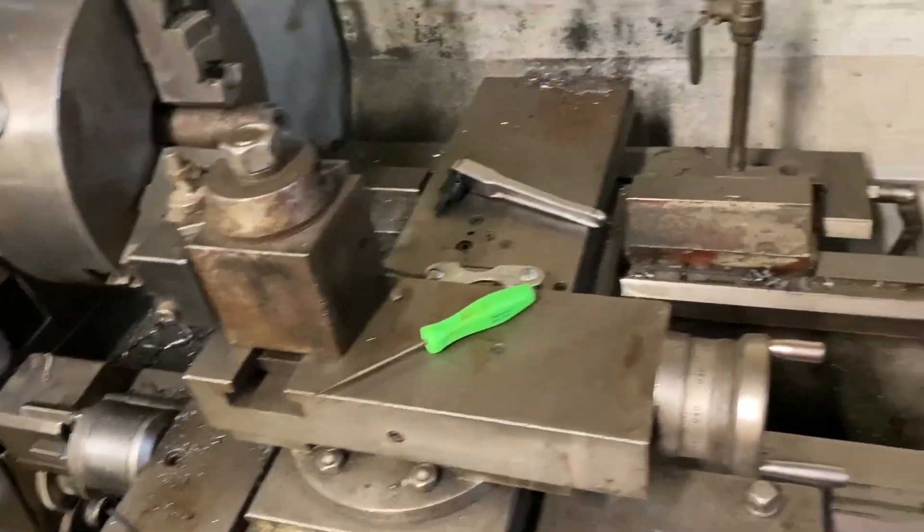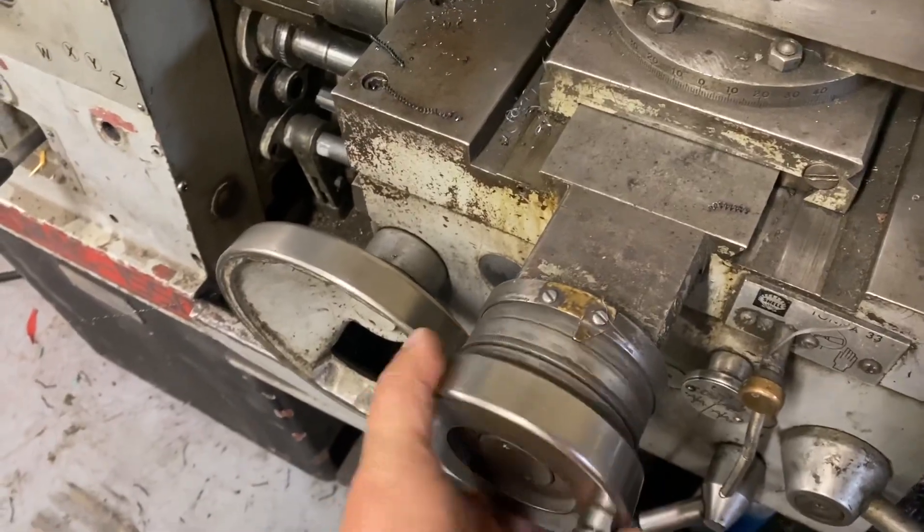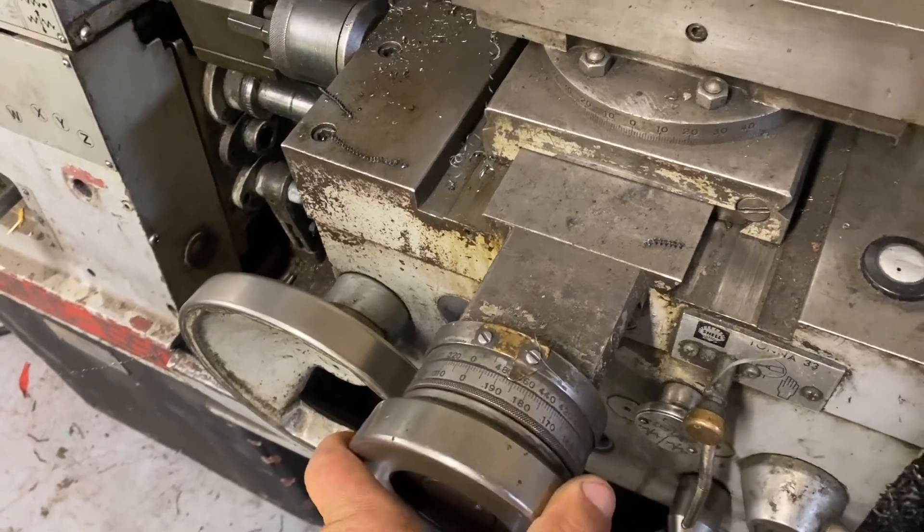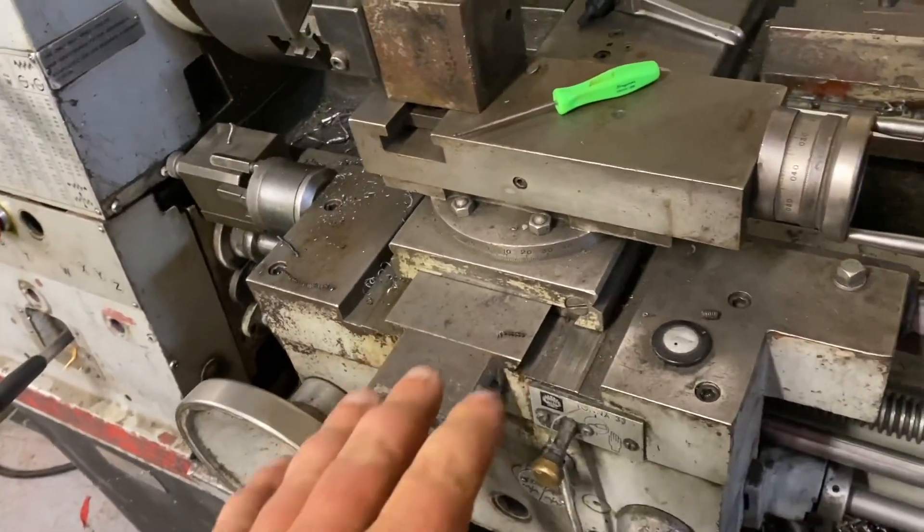Now, I've been using this machine a lot since I got her going, but there's like a full half turn — almost a full handle — before it starts engaging.